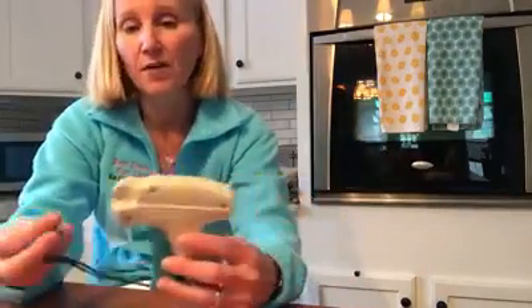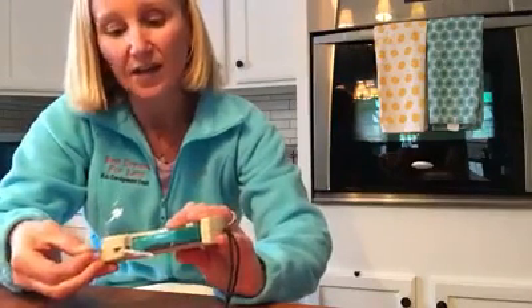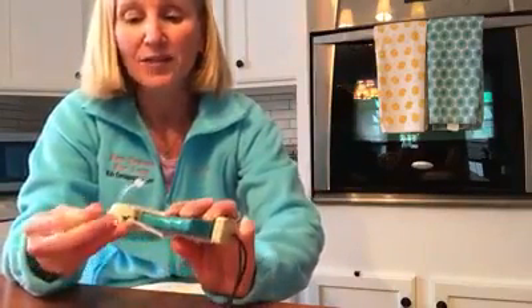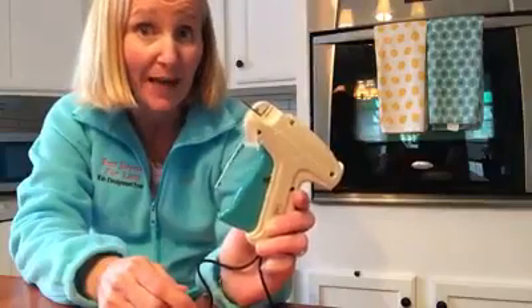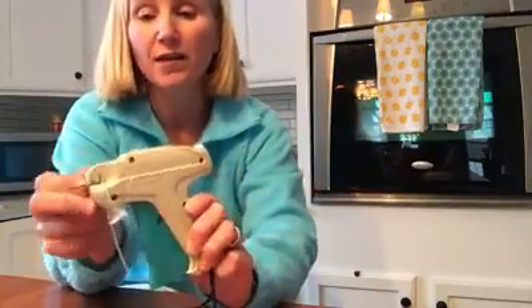I've had a couple of consignors over the past two days email me because they've said, oh I just started using my tagging gun, I just took it out of the box, I used it for a half an hour and it's broken already. I just wanted to say that I have had this gun for 10 years and it has jammed many, many times but it has never ever broken. And so this is how you fix your gun.